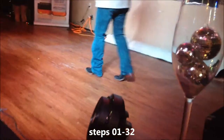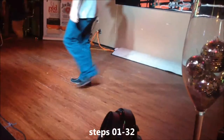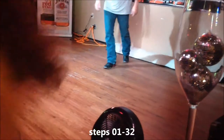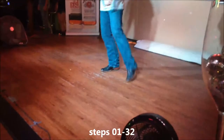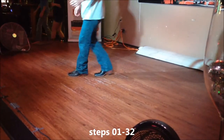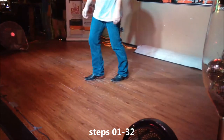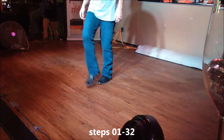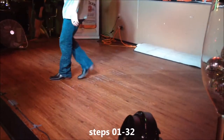Half turn cha. Side rock, cross. Side rock, cross. Quarter turn, cha. Half turn, cha. Kick, step, point, step, point, step, point, hitch. Cross, rock, recover. Cross, rock, recover. Left — kick, step, point, step, point, step, point, hitch. Cross, rock, recover. Cross, rock, recover.